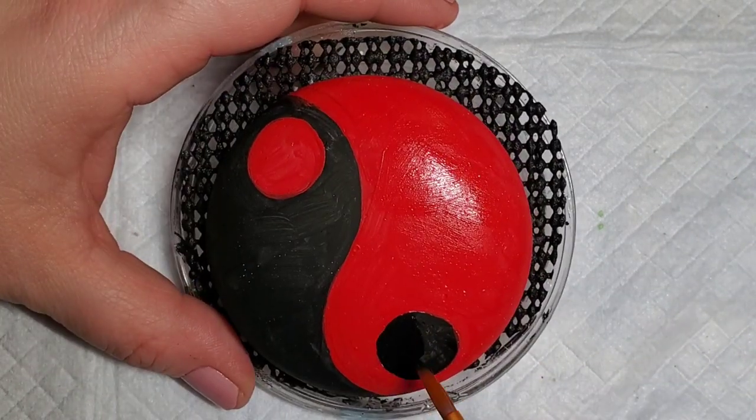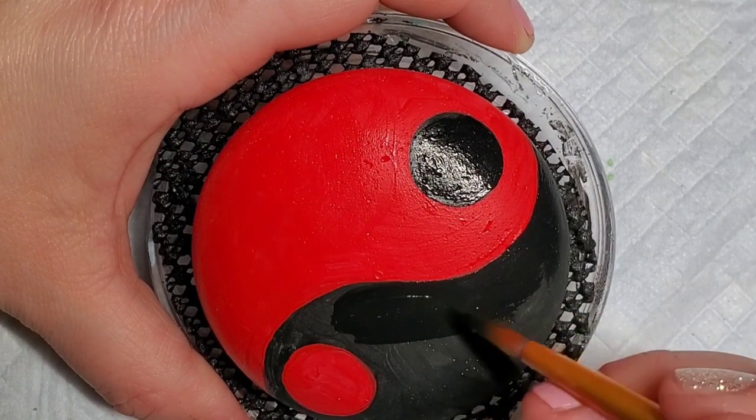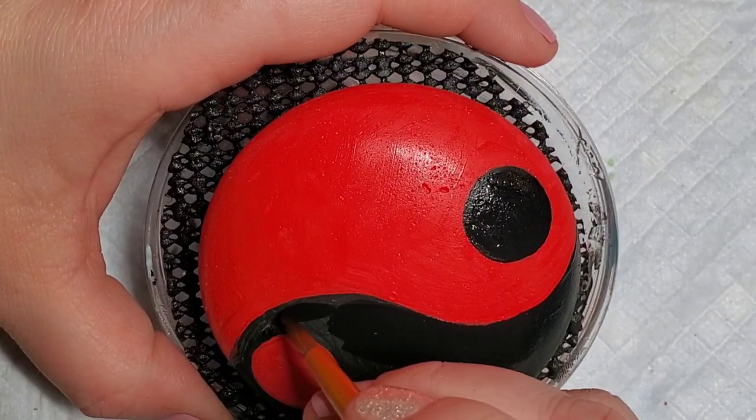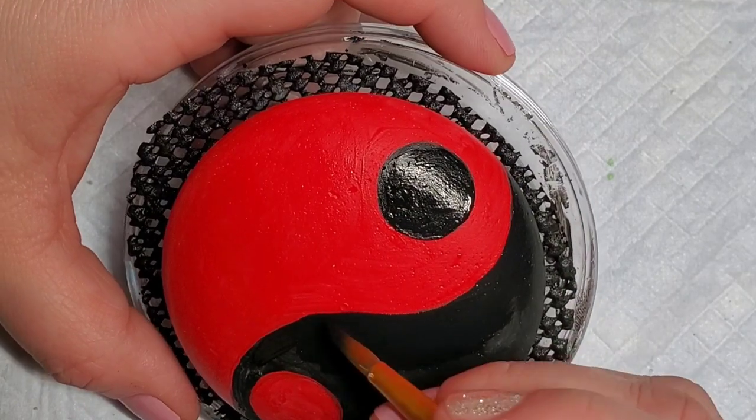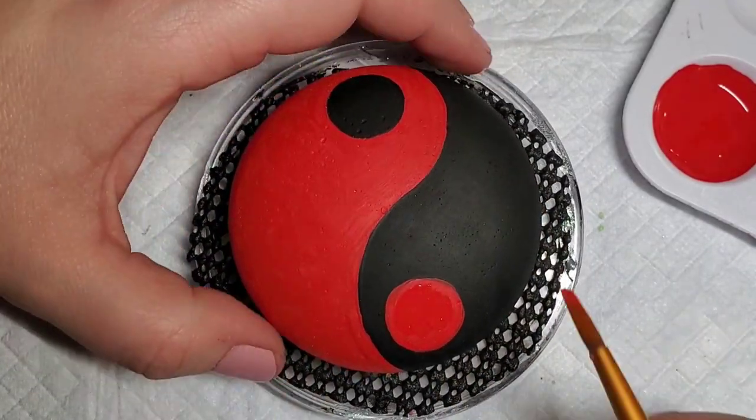The nice thing about being forced to come back for a second base coat is that you can clean up the edges where the colors are meeting. If you notice any rough spots or where it was a little more crooked, you can use this second base coat to clean those edges up and make them nice and straight.